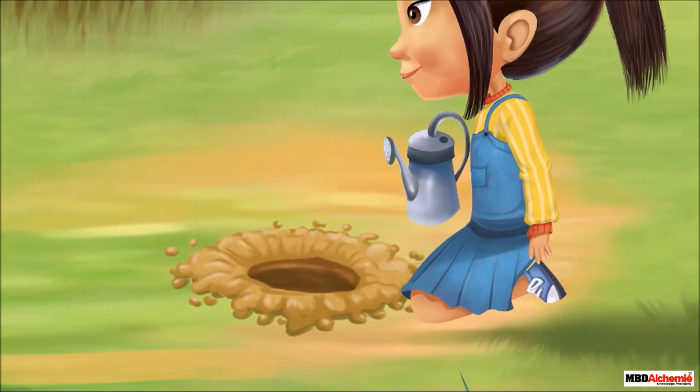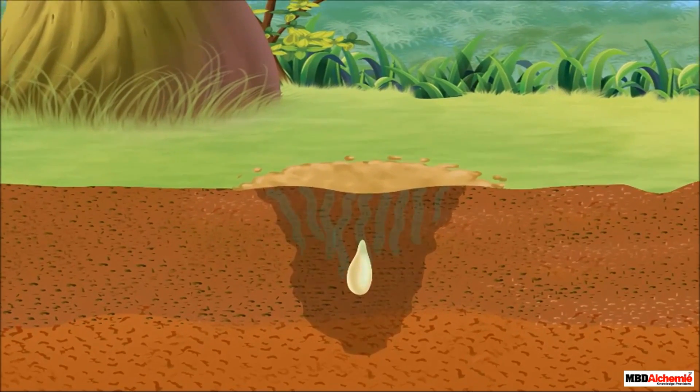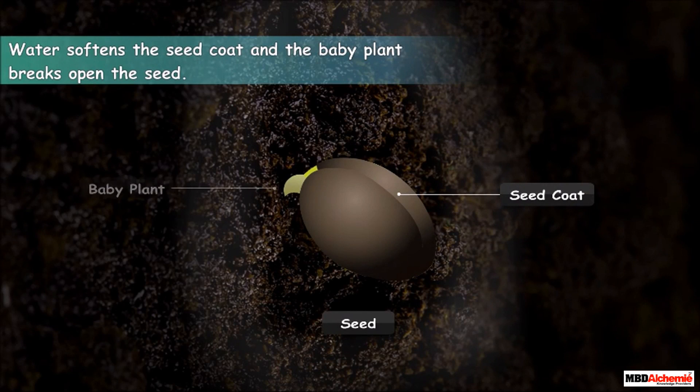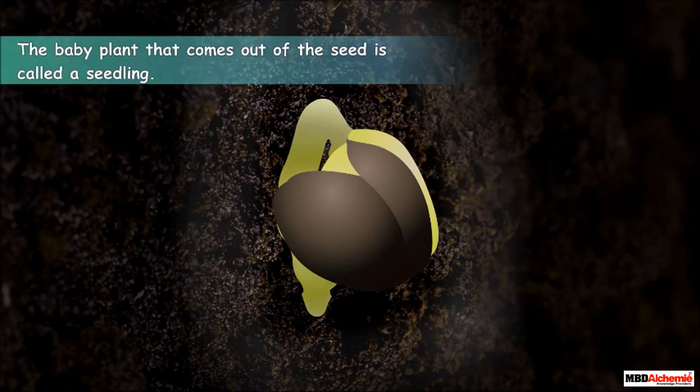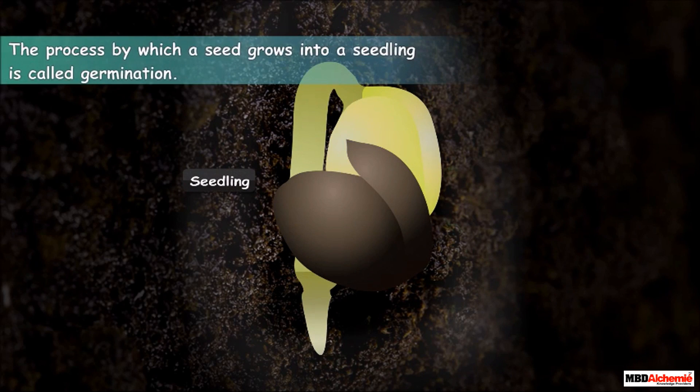After a seed is sown in the soil, we add water to it. This water is absorbed by the seed. Water softens the seed coat and the baby plant breaks open the seed. The baby plant comes out of the seed. This baby plant is called a seedling. This process by which a seed grows into a seedling is called germination.